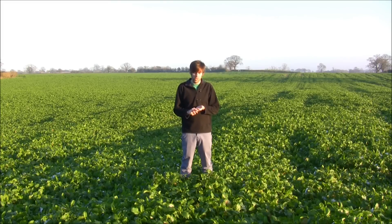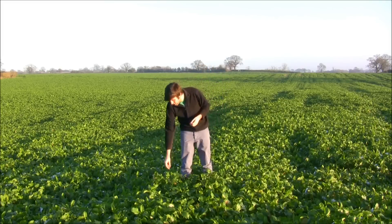It's also great for worms. Those are two of the benefits of growing this mustard, but additionally we need the mustard to create a really good structure within the soil.